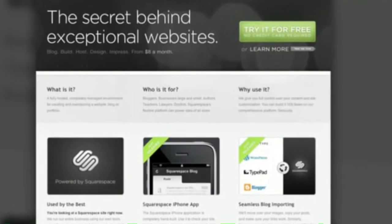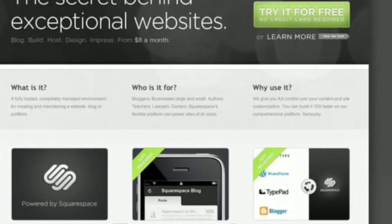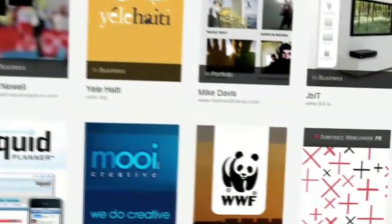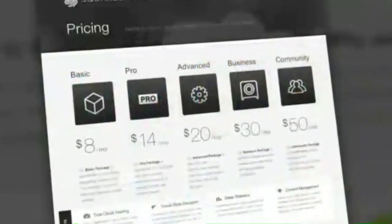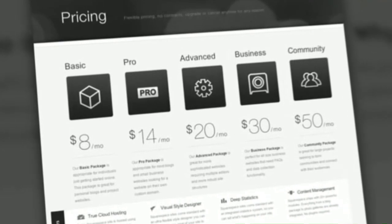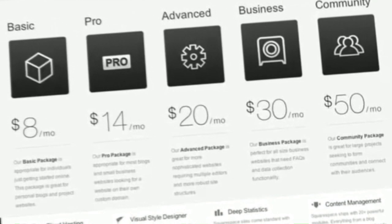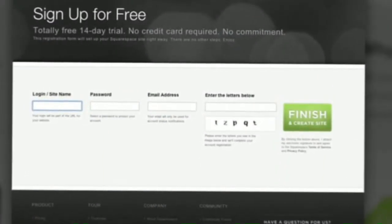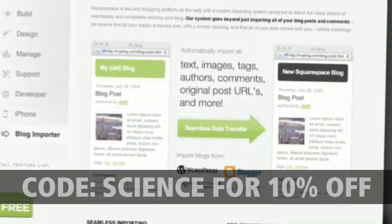Squarespace is awesome for anyone looking to create a blog, personal portfolio, or any kind of website. No matter what level of coding experience you have, Squarespace will provide you with the tools you need to create a high-end, complex website that is uniquely your own. And don't worry — if you come across any questions or issues, Squarespace also offers 24/7 support. Many of the internet's highest traffic webpages are powered by Squarespace, so make sure you check out squarespace.com to learn more. When you check out, enter the code SCIENCE and you'll get 10% off the lifetime of your order.